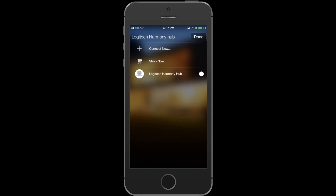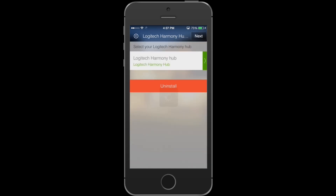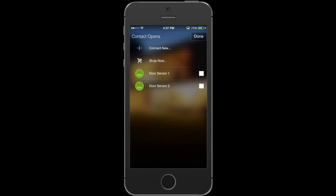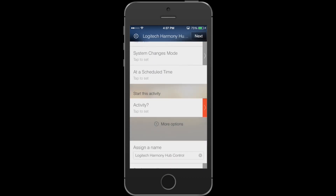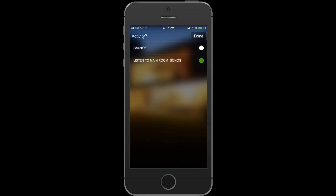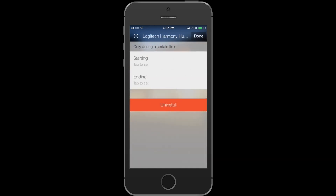We're going to start by selecting the Harmony Hub that we want to use, then hit next. Select what triggers we want to use — in this case, I'm going to use my door sensors. Hit 'Contact opens' and then select the contact sensors you want to use. Then select the activity that you want to trigger when this contact sensor opens. If you have any time boundaries you want to set, you can do that at the next screen.